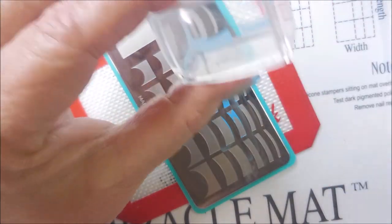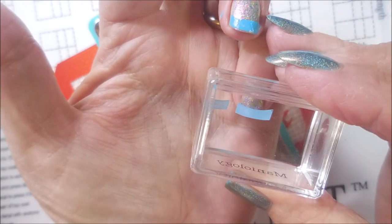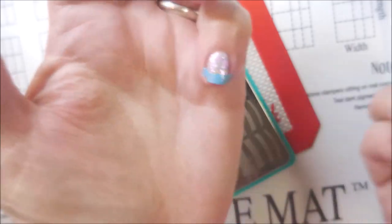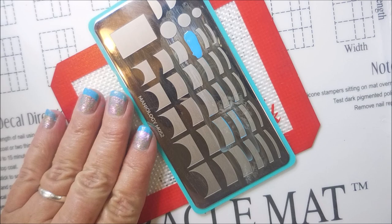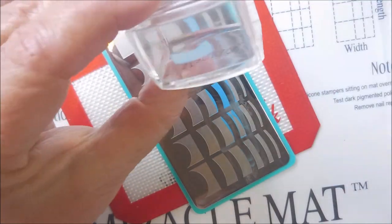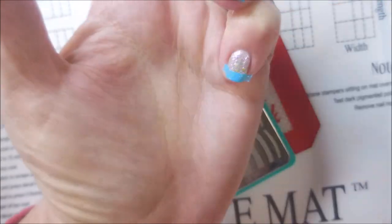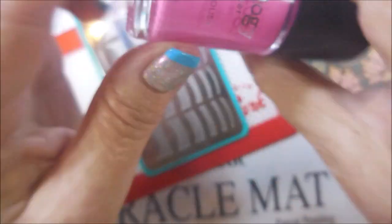I ended up wearing it all week so I must have liked it enough. There we go with that little pinky nail — tap, tap. Now as this Honky Tonk Blues dried down, it did get more bumpy. And I know you have probably experienced this before where you paint it, you polish it, you topcoat it, and it's all smooth and beautiful — and then the next day you realize, wait a minute, it's still bumpy.